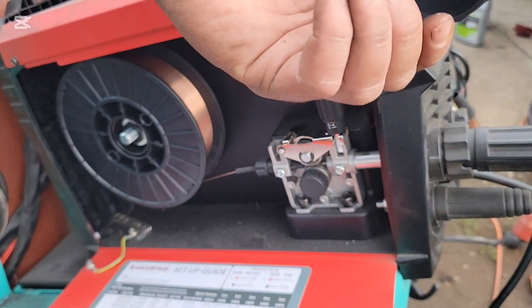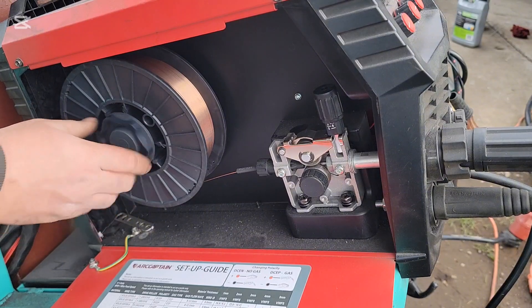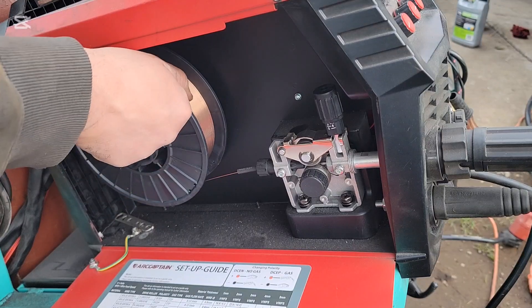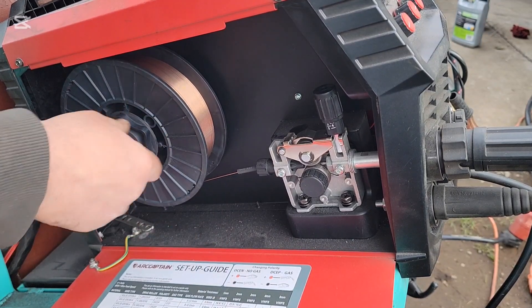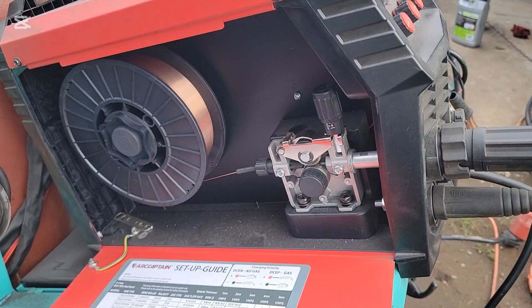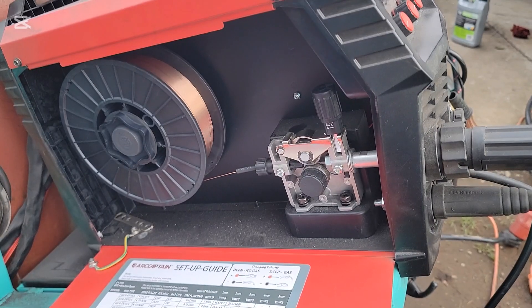Take your lug. You don't want to have too much tension on this. We are loading in solid core wire, not flux core wire. When you're doing this, make sure your gas is turned off so you're not wasting gas when you go to feed your torch.